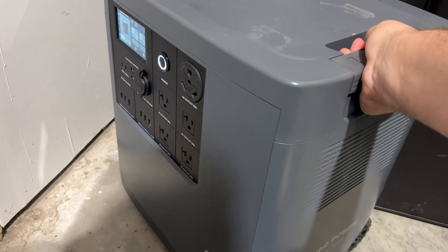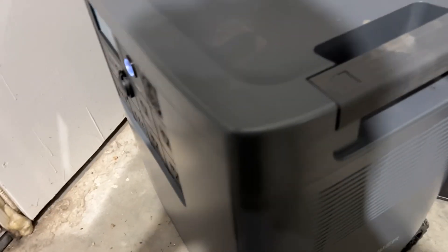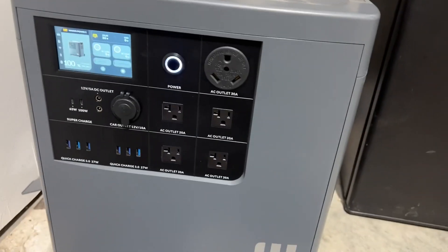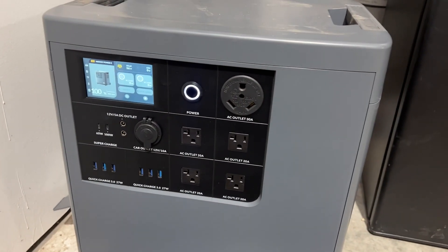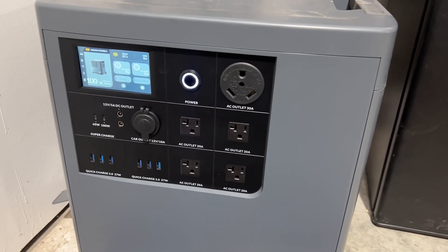I'm not really sure what it weighs, but I'd guess around 75 pounds, maybe more. It's a lithium iron phosphate battery. The keypad is really simple to use. We had a friend stay here a couple weeks ago in his pop-up camper — we set this out for him and they plugged their RV into it and ran everything on their RV all night long: phones, TVs, a coffee maker, all that kind of stuff.